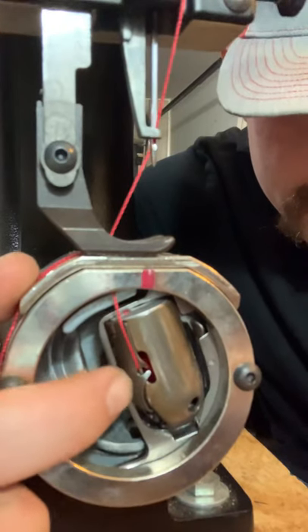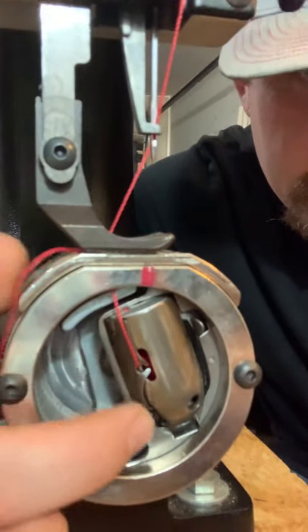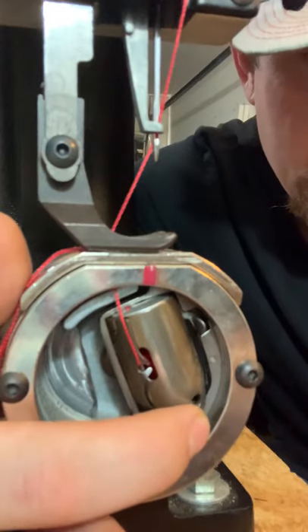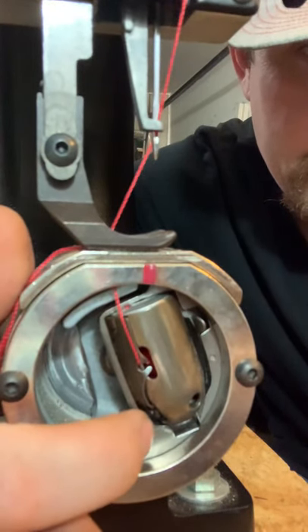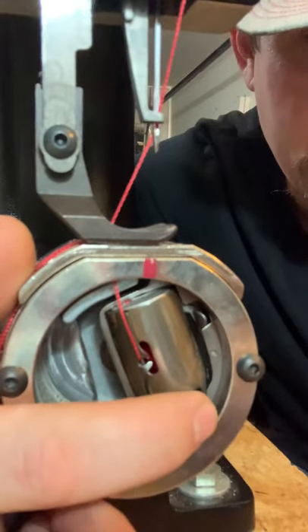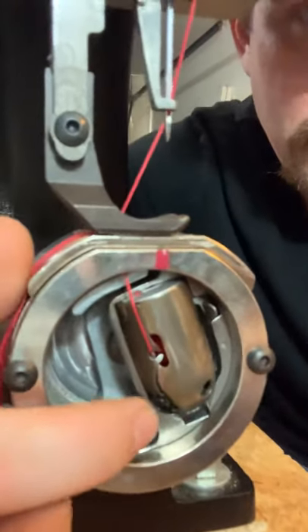So obviously this is your pressure plate right here — that's what's holding tension on your thread. Then you have your screw right here on this side towards the front of the machine. That's to unlock so that you can make adjustments, and after you make your adjustments, it's to keep this screw from backing out — it kind of pushes up against this one and keeps it from backing out. This is your tension.